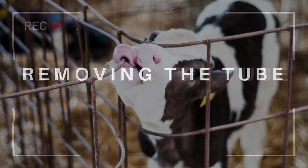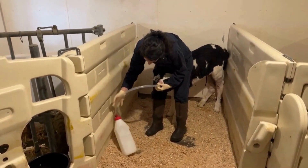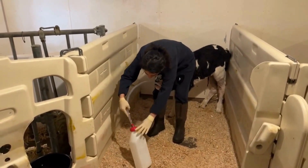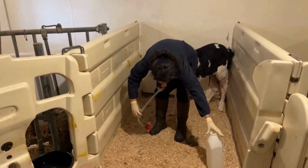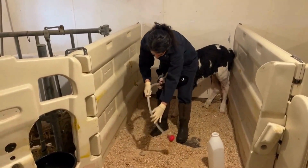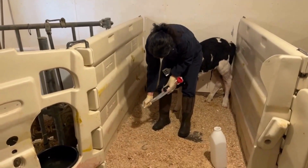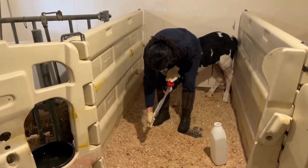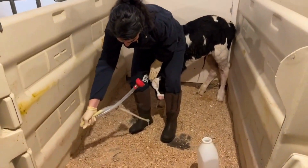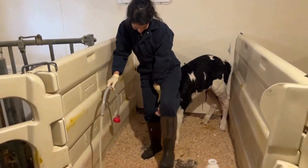Never remove the tube while there is fluid flow. To stop the flow and avoid fluid aspiration, crimp or bend the tube. Once all the fluid has passed down, bend the feeding tube before pulling it out. Make sure that the tube and flexible tube connected to it are empty before removing it. Lower the head of the calf and slowly remove the tube towards the ground to avoid fluid aspiration.